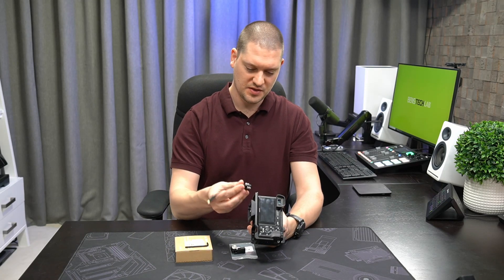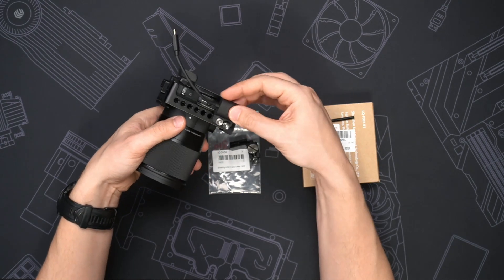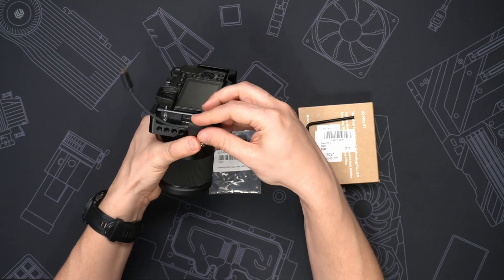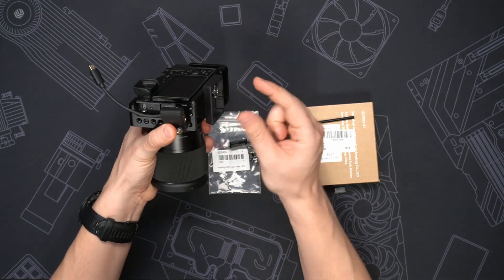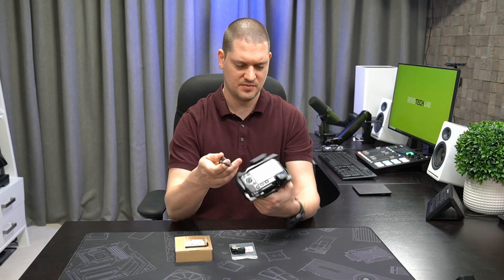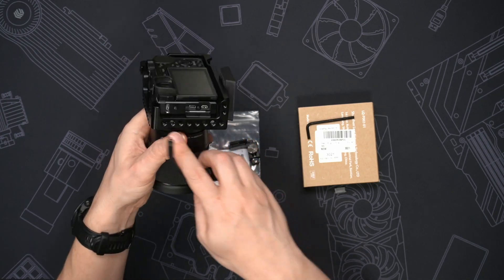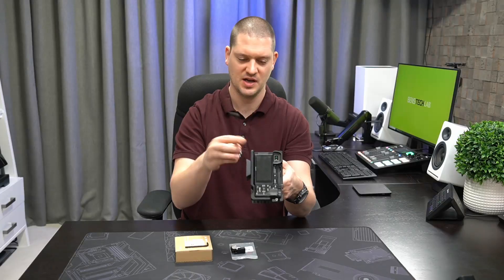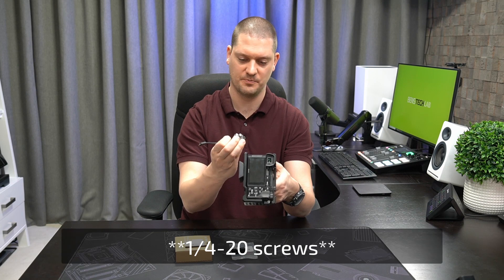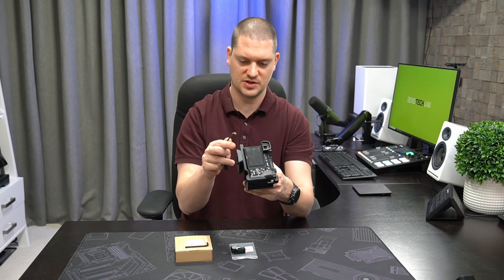So the idea is that this can screw onto one of these side plates here somewhere and provide some strain relief, so that if a cable is ever tripped over it's only going to yank on the cage and nothing will hit the camera itself. Looking at the cage here, we've got a few options — a few holes at the top of the camera, a few holes down the side, and we need two of these three-eighths screws to fit on there. So let's try it out.